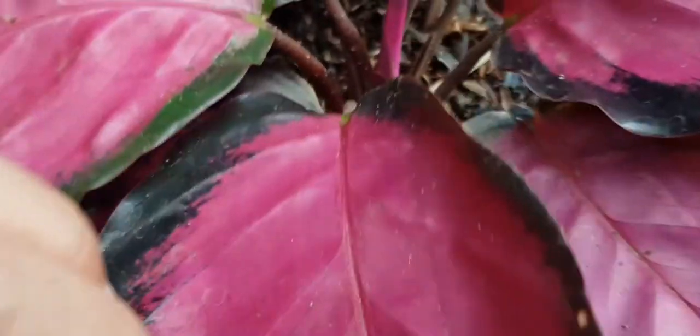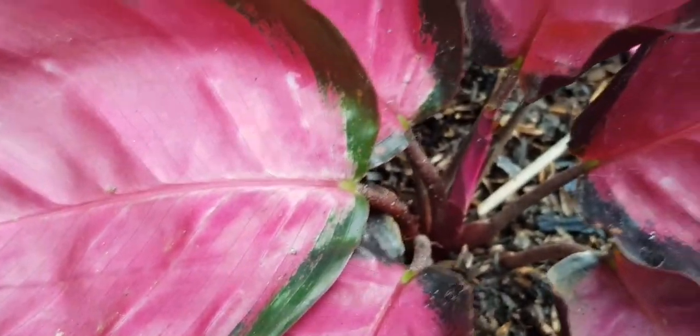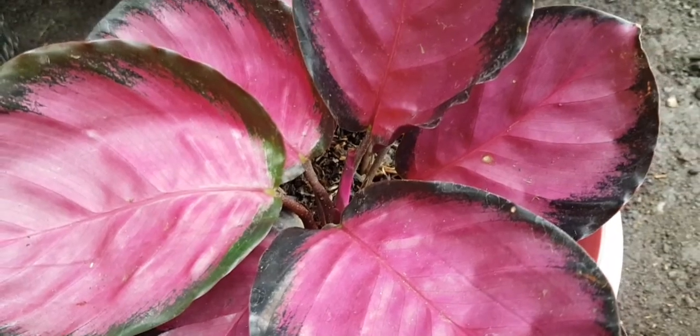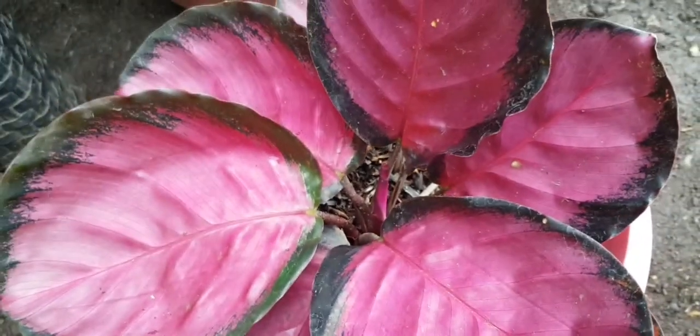This is the Crimson variety, guys. I'll check its roots because I think one of them is already separated. I'll try to check it - if it's still attached or whole, then it's not ready yet.